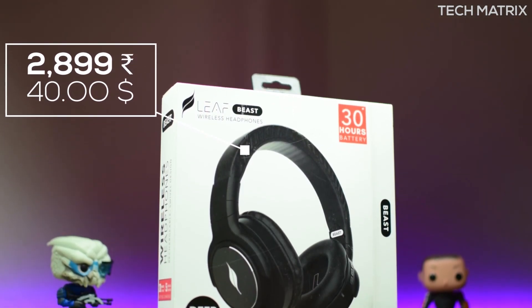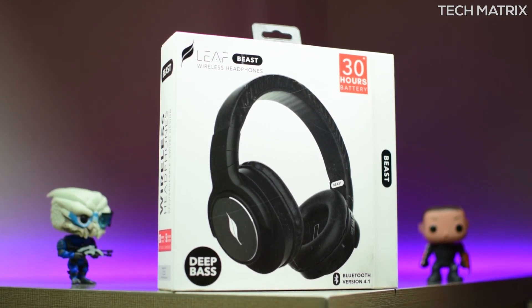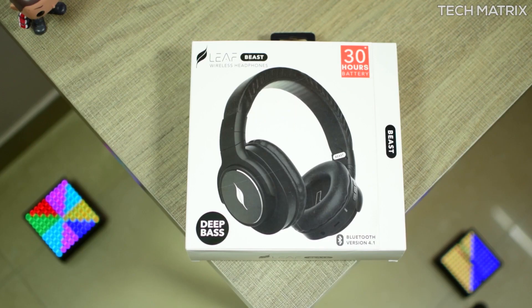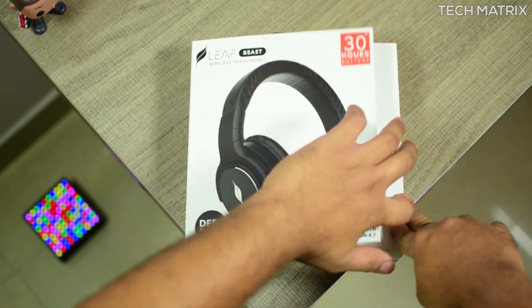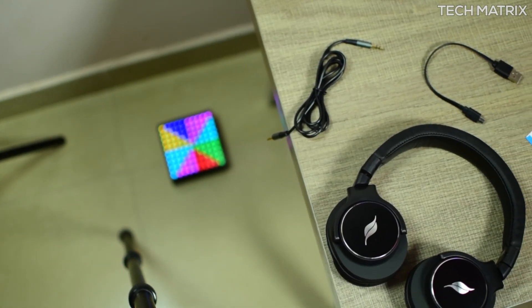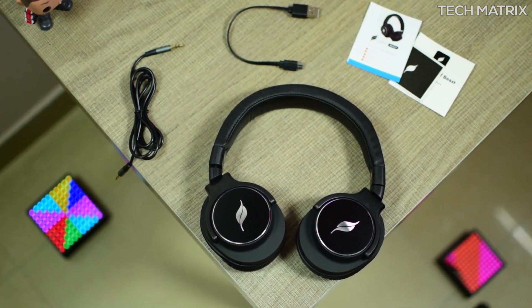It's 40 dollars for the rest of the world, and I picked this up from Amazon.in. You can pick one up from the links in the description with some discounts. It's available in one color — black. The packaging is pretty good and simple, coming in a cardboard box with a magnetic flip in the front to see the headphones.